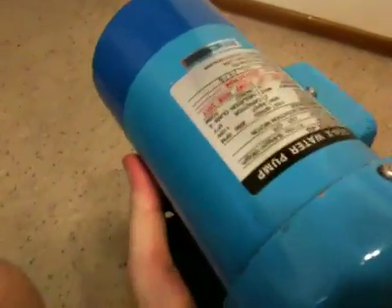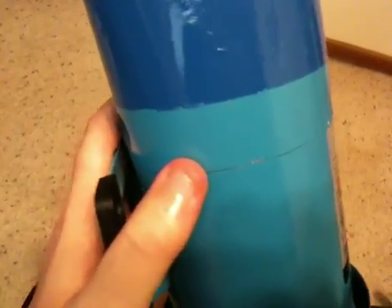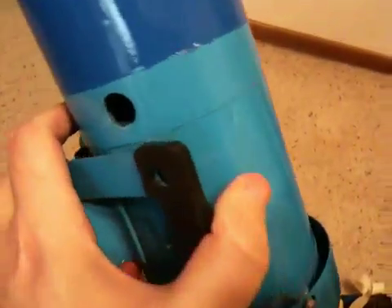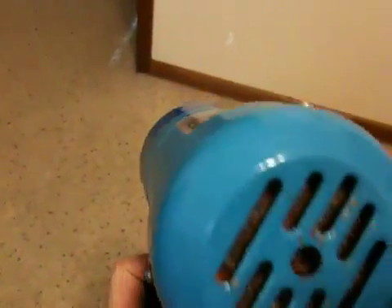These are the two I'm going to be using. I'll probably be using this one as the return and then the other one as a closed loop — or switch it up, I guess it really doesn't matter. And if I can't sell the other one, I'll just keep it as a backup in case one of these decides to crap out on me.